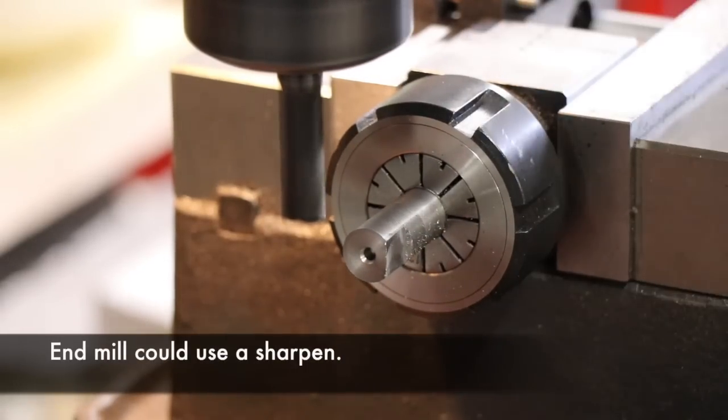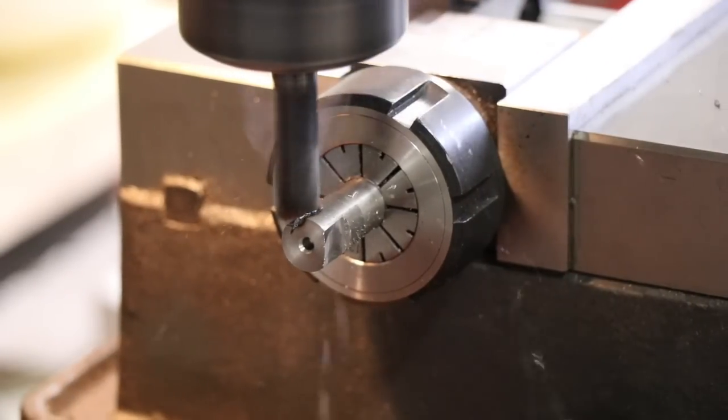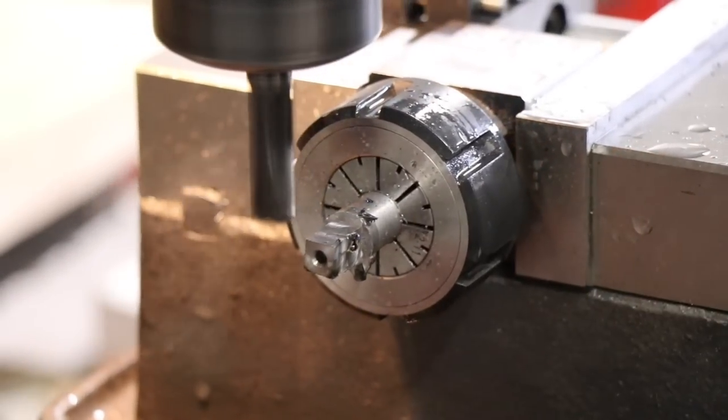Looking back at the video I can see that the end mill's a bit blunt for this, or I'm taking a bit of a deeper cut — you can see it's a bit blue there. But never mind, we got there in the end anyway.